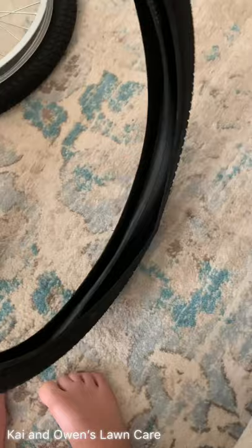Let me find the measurements on the tire. There we go — 54. So those are the measurements for that, and it comes with the tube.